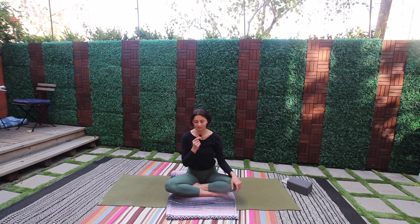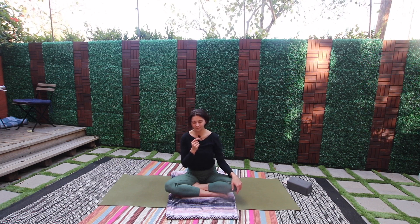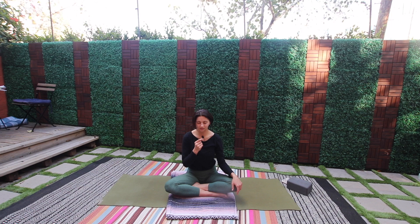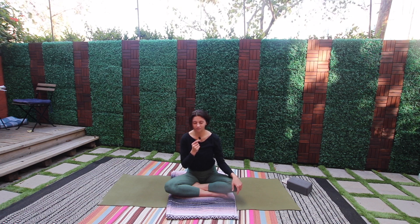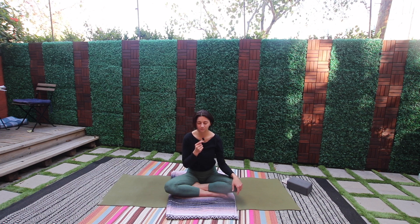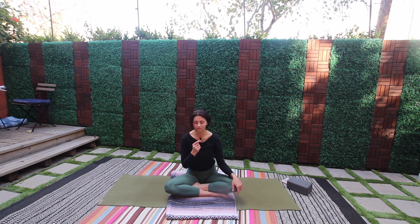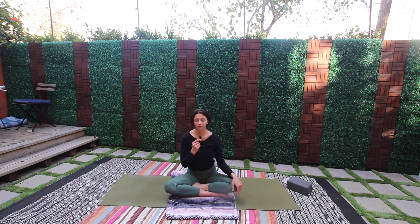Become comfortable as best as you can. Feel the weight of your body, feel the weight of your shoulders, your hips. Feel your breath start to slow, start to become effortless. Inhale... exhale... exhale...